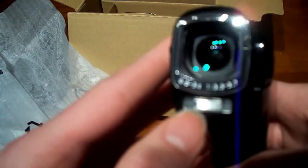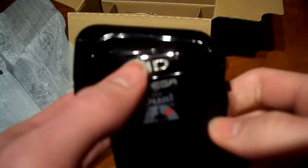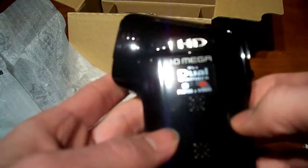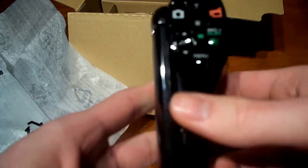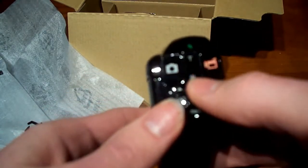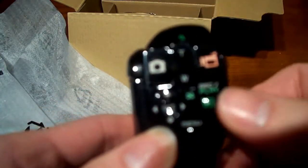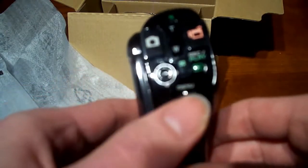And then we have a flash - I think that flash is only for pictures though, but that's nice to have. We have the high definition branding here. And right here we have the dual microphones, so it should have some pretty good audio. In the back we have a bunch of buttons - I guess this is for video, this is for picking pictures. We've got zoom. Here we have a playback or record button, a little joystick, and a menu button. So let's crack this open.